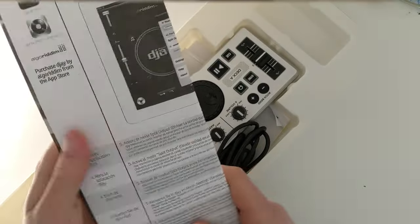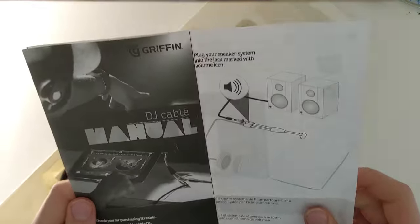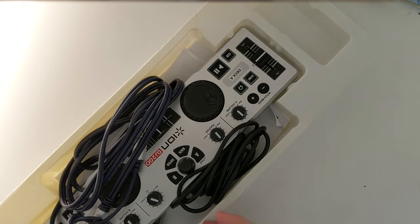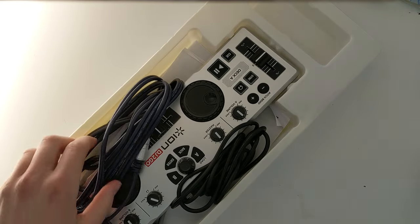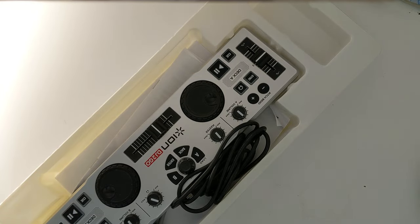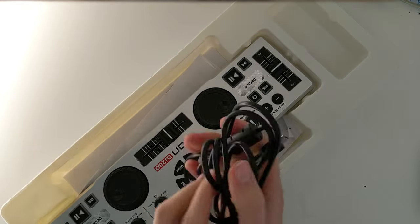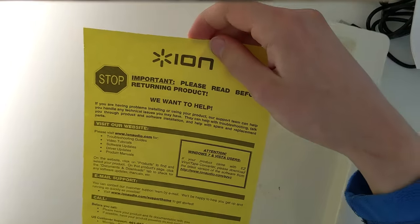We've got a... it appears to be an instruction manual. It's a DJ cable manual. Wait — this is the manual for the cable? I suppose this is the manual for the rest of the thing. Oh no, it requires connecting up to an iPad. I hope it has a headphone jack. USB cable — it's mini. Yay. And... oh no — please read before returning product.